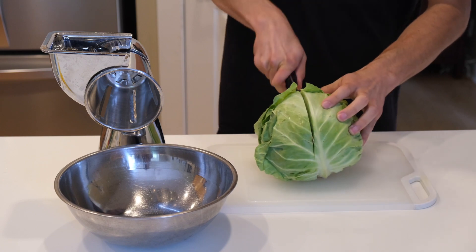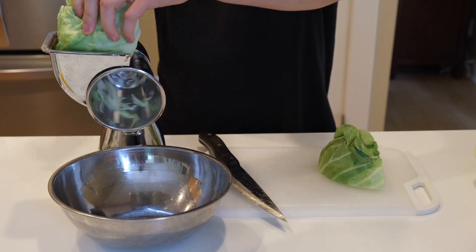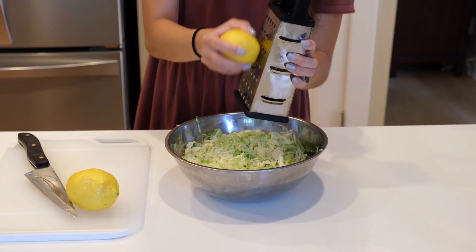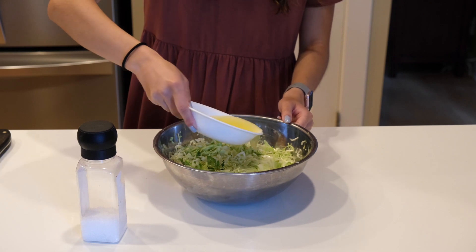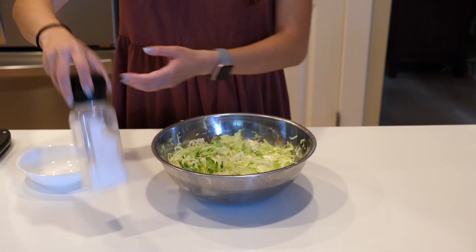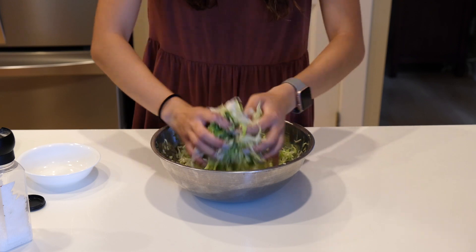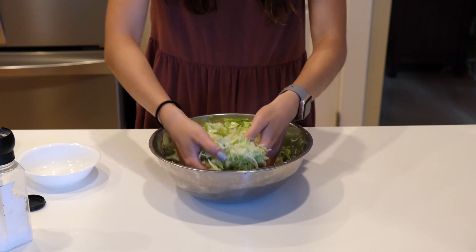While the pork is marinating, start making the cabbage slaw. Chop one head of green cabbage in half and shred it — you can use a cheese grater or knife if you don't have a cabbage shredder. Then add the zest of one lemon and mix. Once mixed, add the juice of two lemons and season with salt. Use your hands to toss and squeeze the cabbage until it's slightly wilted, then set it aside and chill until it's ready to be used.